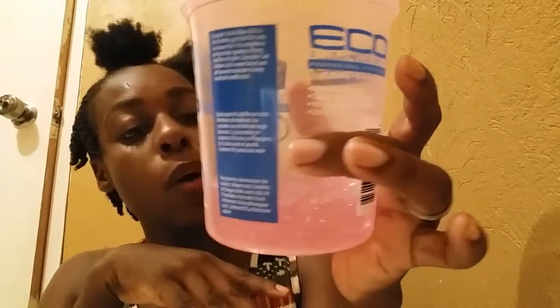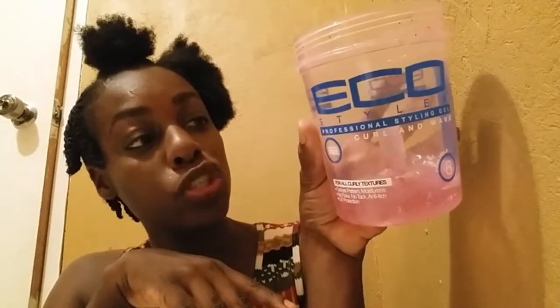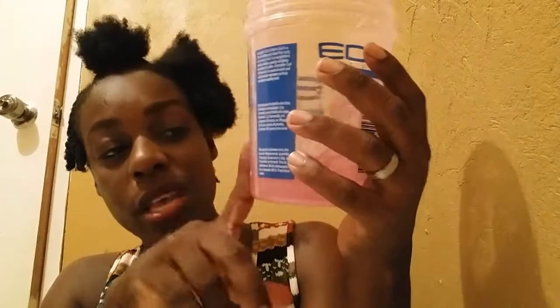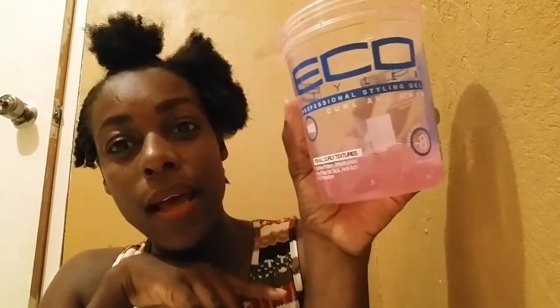I'm doing a flat twist out on my natural hair using this Eco Styler, the pink one. I don't know why I bought this large Eco Styler, so I'm just doing everything to wrap up and finish it and throw out the container. It says for curls and waves but it does nothing for my wash and go more than give me flakes, so I'm trying different styles using this.